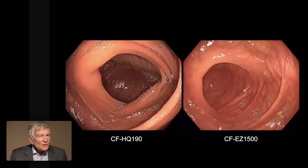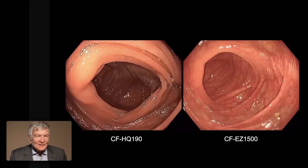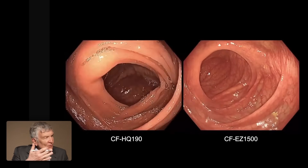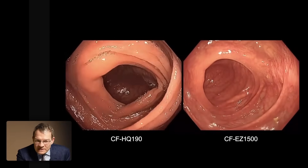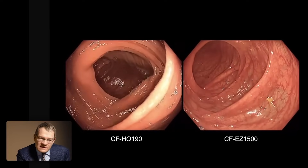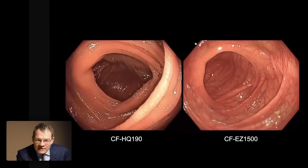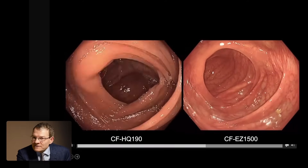I think it's not difficult to judge what's old and what's new from this example — not even knowing the features, you appreciate the differences. Yes, what is impressive with this new technology is the sharpness of the image, for sure the light and illumination, but also this feature of EDOF makes for a very sharp image of the whole picture — near and far field.